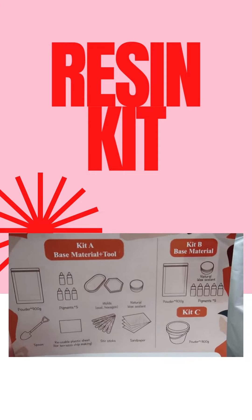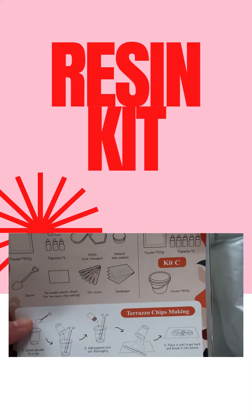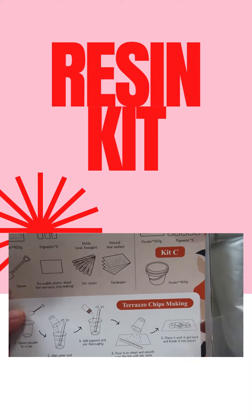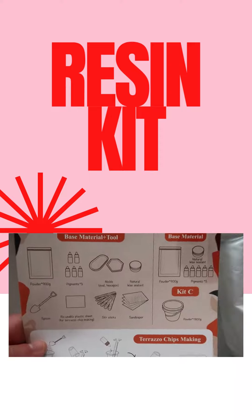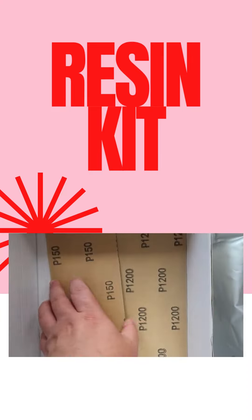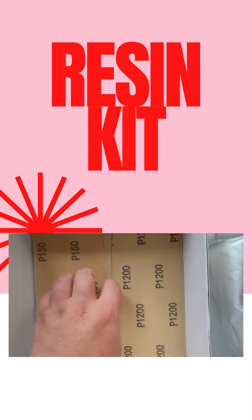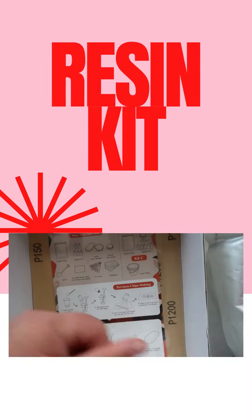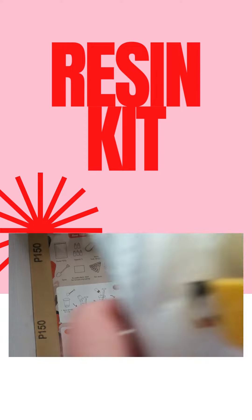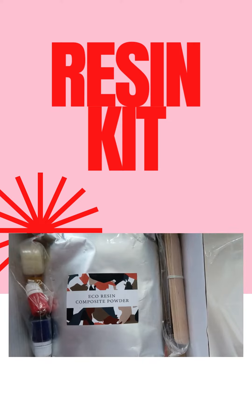With the goodies on the back, I think I'm going to try to do a terrazzo chip-making dish. It also comes with some sandpaper. I'm excited to try this — I'm really interested to see how it compares to regular resin. I think it's going to be a little more work, but that's okay.